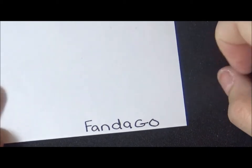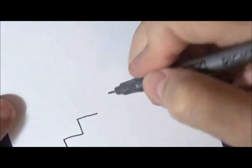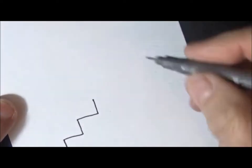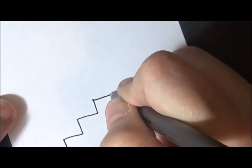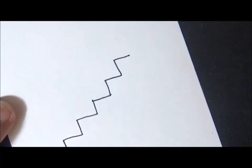Okay let's try the Fandango pattern. I haven't practiced it yet so we're just going to try it here. The first thing you do is make like a little step — you're going to go up, then come across. It's like a little step: come up, go across, then go up, go across, up and across, up and across. Pretty easy right?